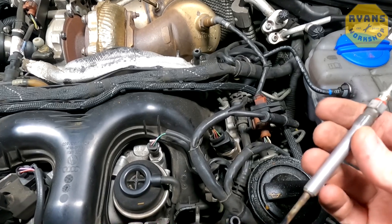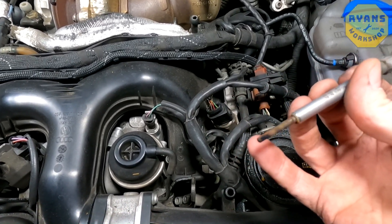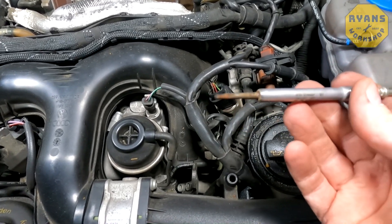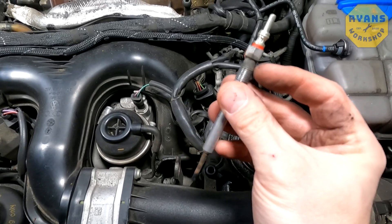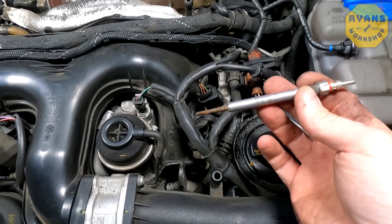As you can see, there's a lot of corrosion around the threads and a lot of carbon build-up around the bottom, which is actually what seizes these in in a lot of cases. But if you give them a good soak, it will hopefully soak through the thread and help you release them.